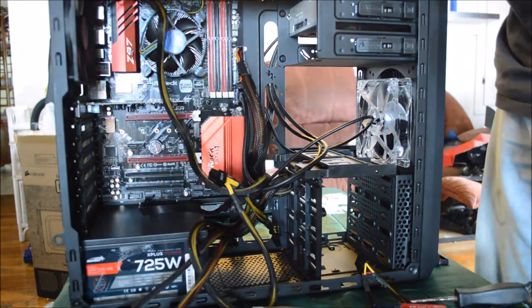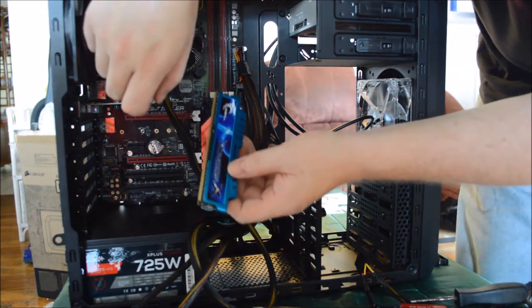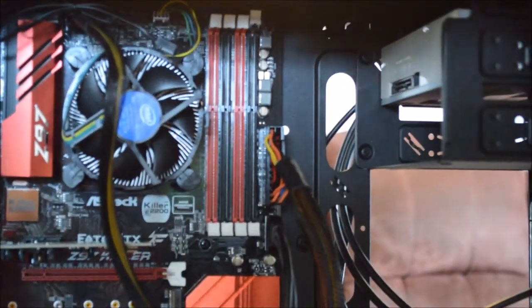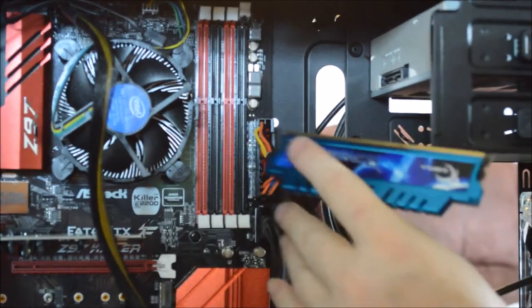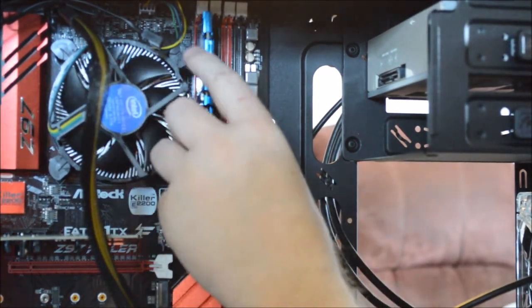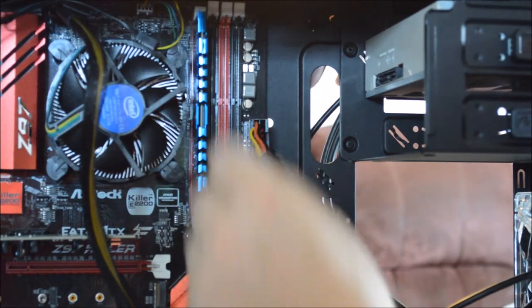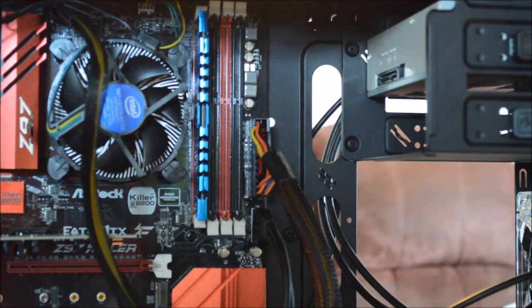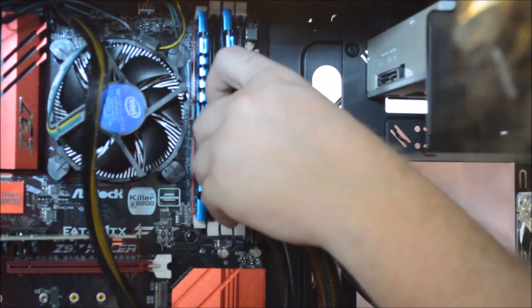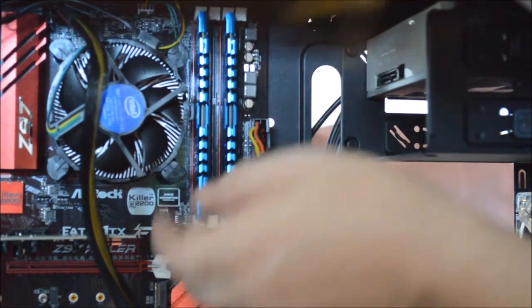Now I'm going to install the memory. There's a little pin slot on the memory, and you can see where the pin slots are on the board. You don't want to put both sticks next to each other — if you're only doing two sticks of memory, you want to put them on channel one and channel three. Push it until it snaps into place. You're not going to break it, but don't force it too hard. Memory is now installed and everything is snapped into place properly.